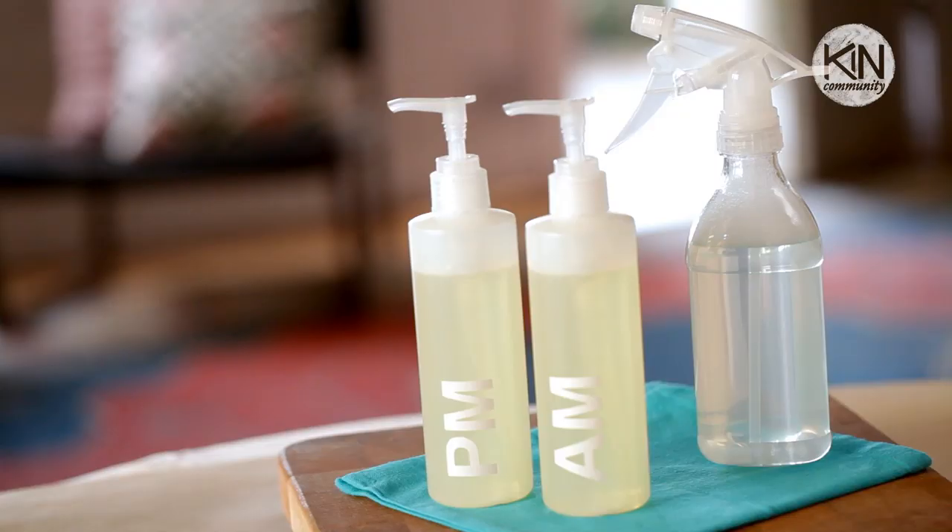Hi guys, it's Robert. Today I have a quick and simple bath and body DIY project for you.